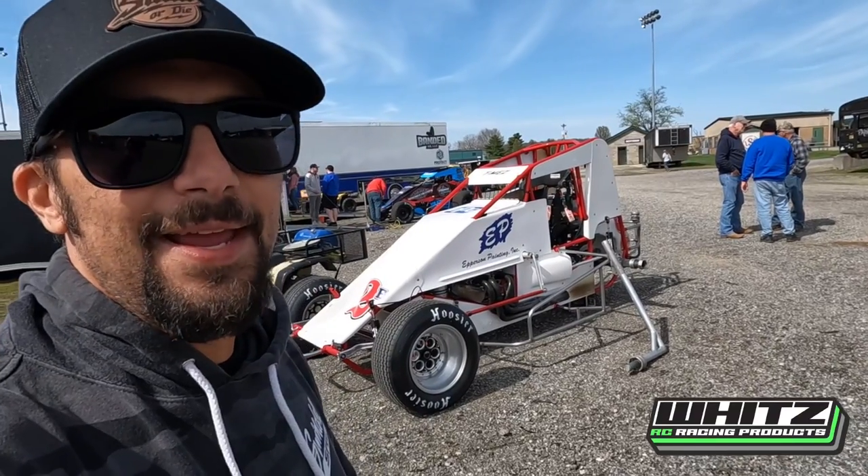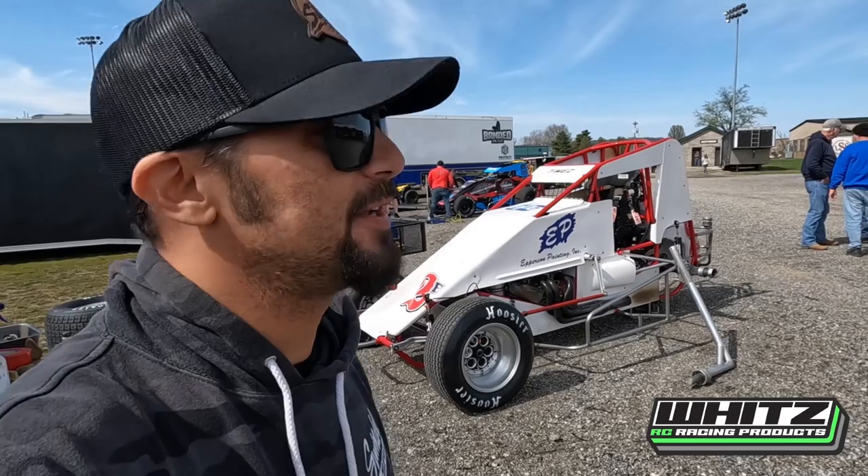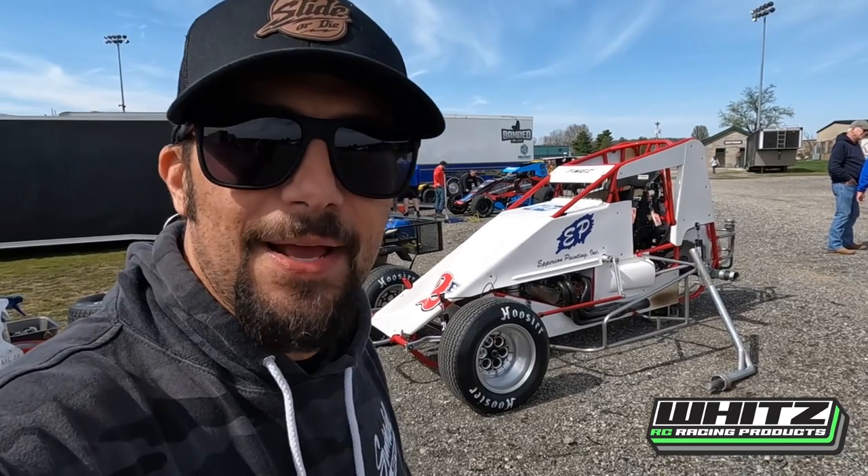Welcome back to T-Mez TV. Today I was thinking about going over the sprint car. I seen it didn't have the rear tires on it and I thought I'd just kind of point out some of what makes a non-wing sprint car a non-wing sprint car.